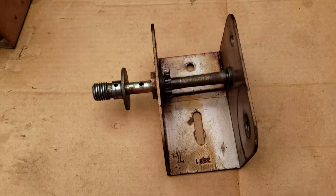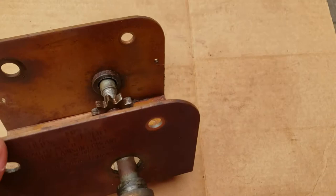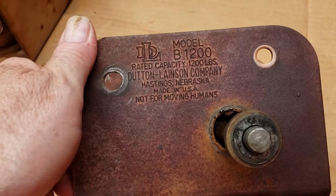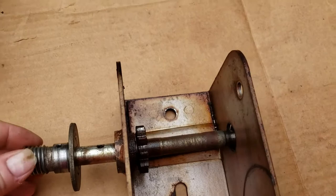So what are we into here today at the lake? This is actually a boat lift winch. This one happens to be a Dutton-Lanson B1200 — this one's probably 30 years old thereabouts, and it is sort of making some noise.